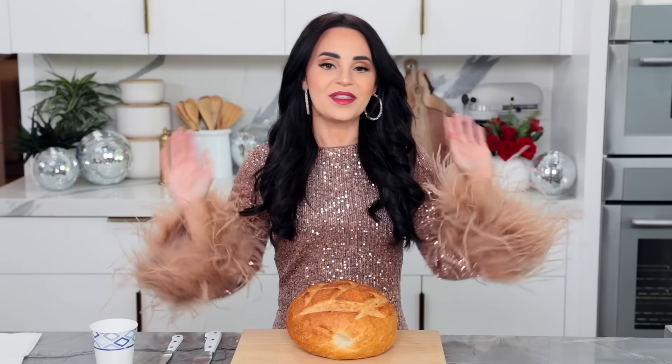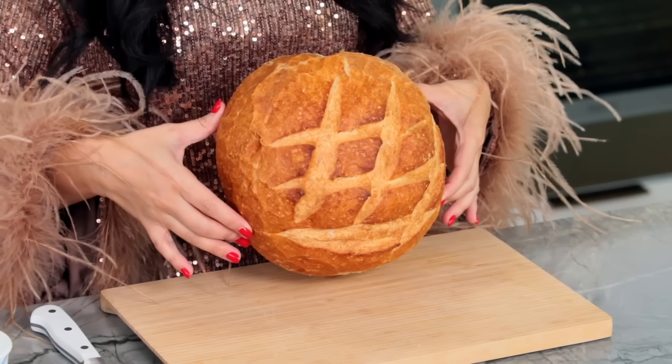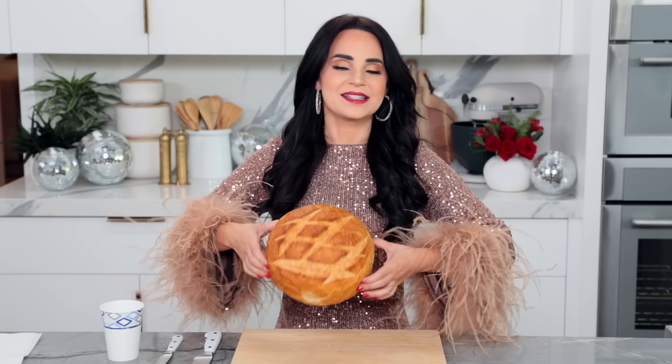We've made clarified butter! Look at that — all of our flavorings and the milk solids are left behind. Using the same paper cup, pour in your clarified butter. Because this is very liquidy, you can just place the wick in, then put the popsicle stick with the hole right through the middle. This butter candle is going to take longer to solidify, so we're gonna pop this in the fridge for two hours.